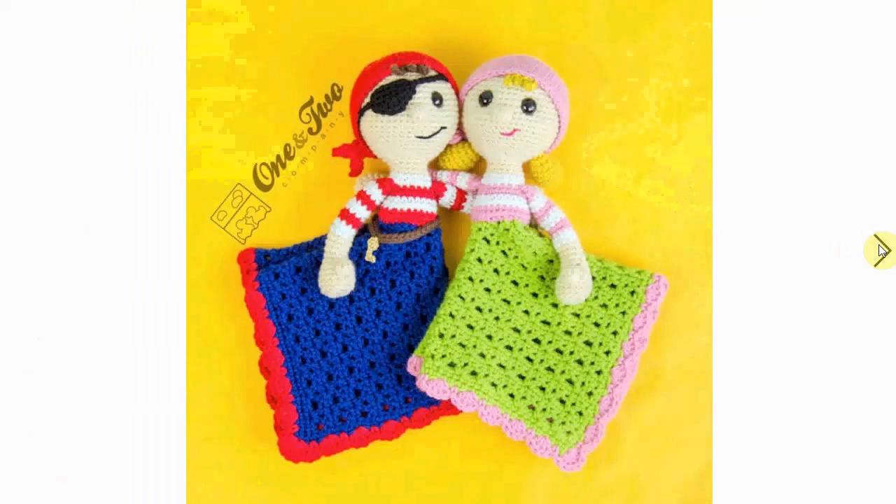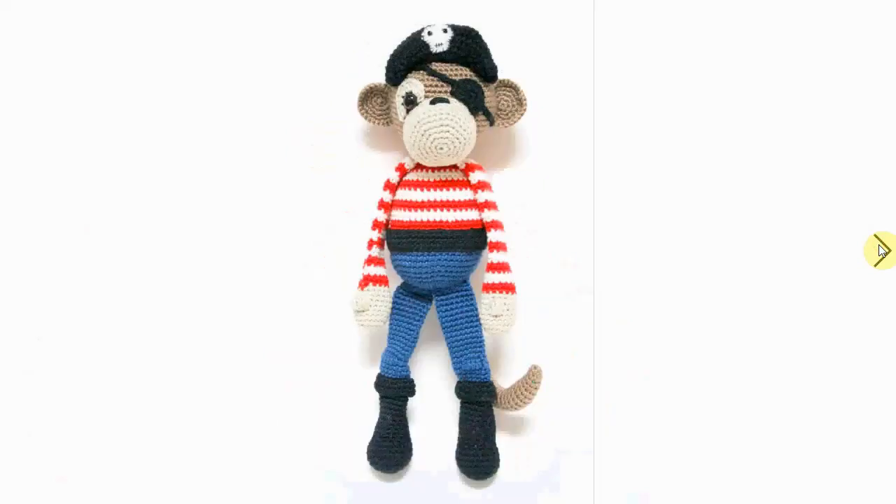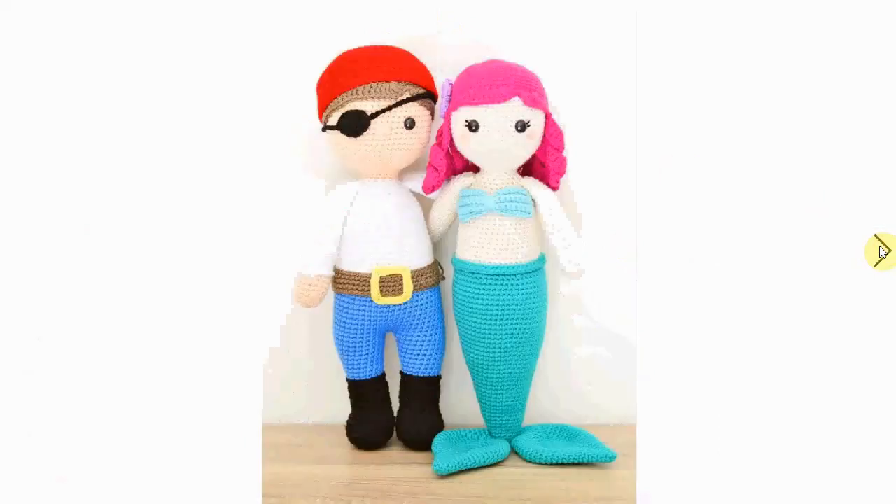Oh, and there's a cute girl one as well, in pink — adorable! Another monkey pirate. This one is holding for dear life to the treasure chest. It has long legs and long arms, and I love the way that the skull is sewn onto the hat.